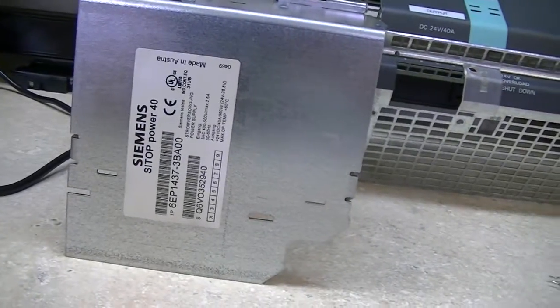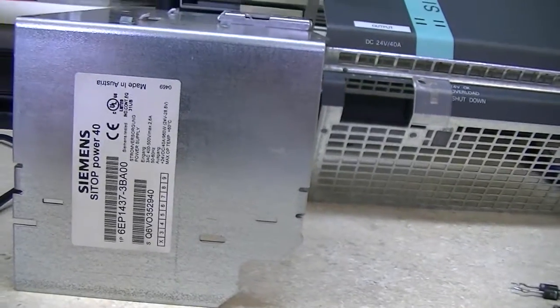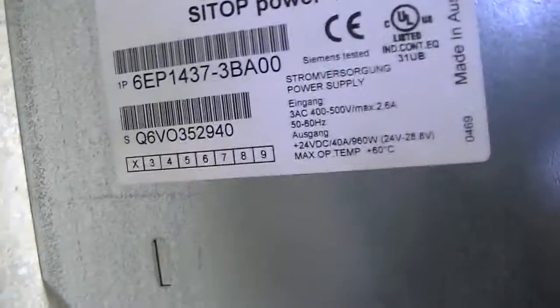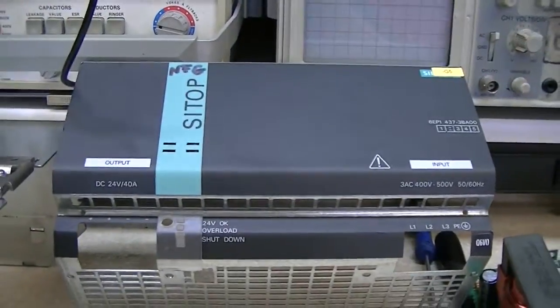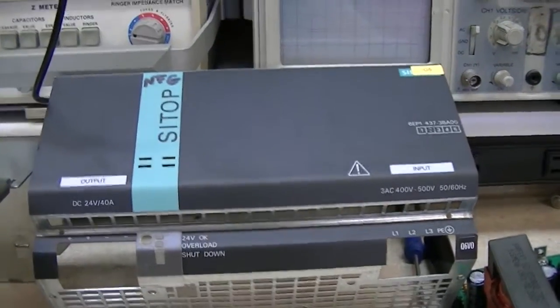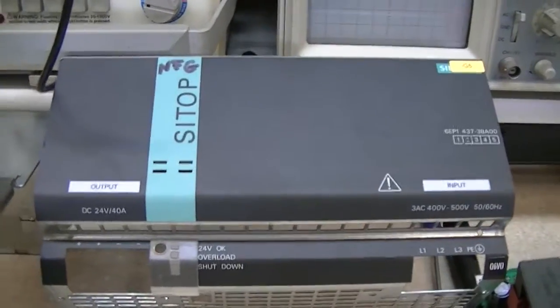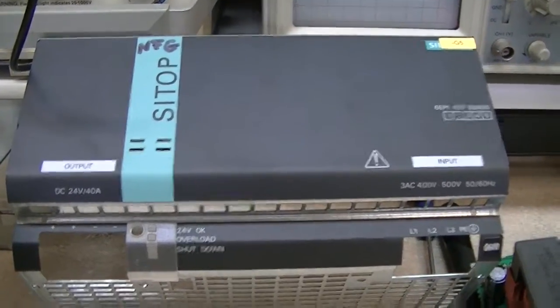What I've got here is a Siemens Sitop Power 40 24-volt switching power supply. This particular one is capable of 24 volts at 40 amps, and this is on our Zerman FZ45 5-axis machine — it was in one of my other videos from a couple of years ago where I did the HMS on it.